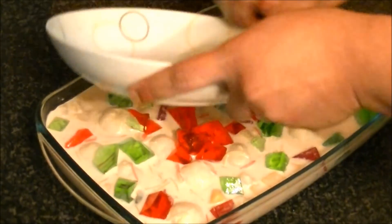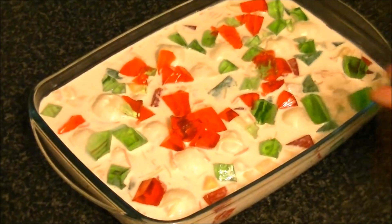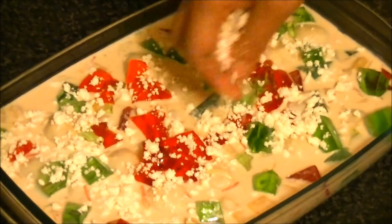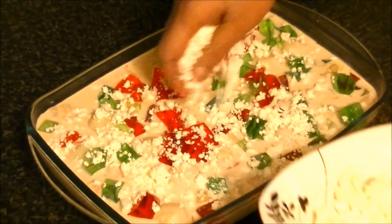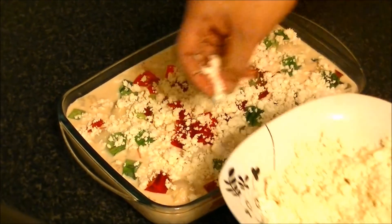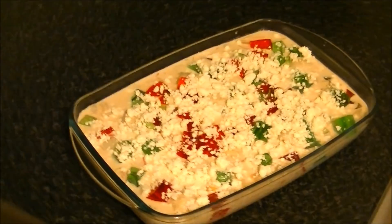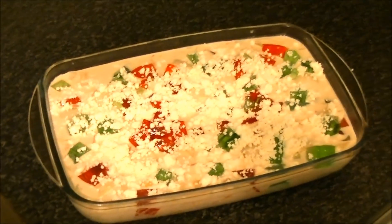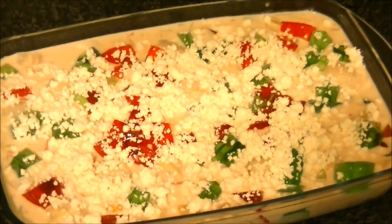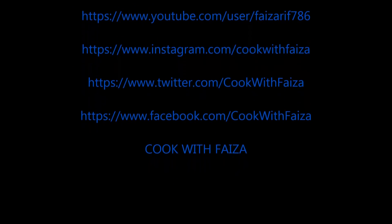You can add some color if you want. The dessert looks very good. When you serve it, it will look like a lovely drink. Remember that it has some special ingredients. For the full ingredient list, you will find it on my website. Thank you for watching the video. Have a great day. Take care.